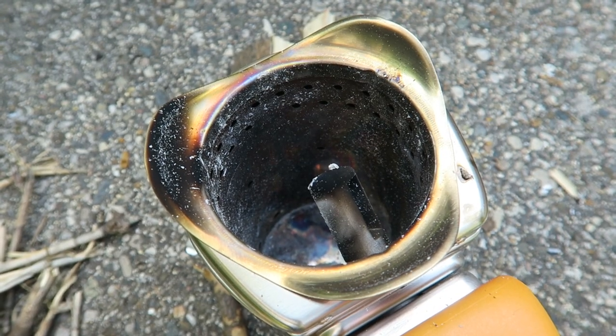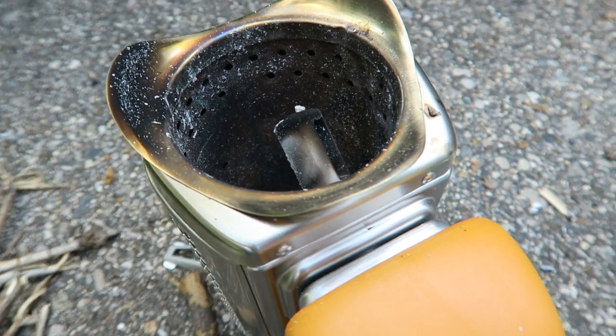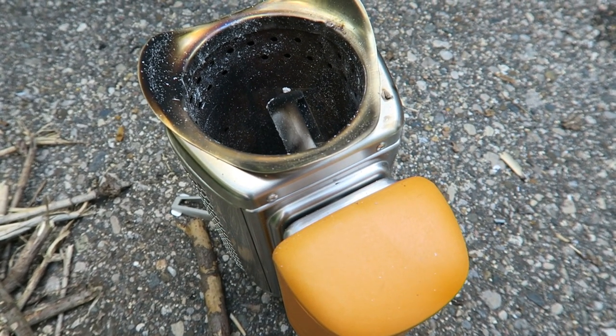You can either let your fire burn all the way down to ash, which it will do, or you can simply dump the contents out. The fan will stay on for a few minutes just to cool down the cylinder enough to touch and pack away.